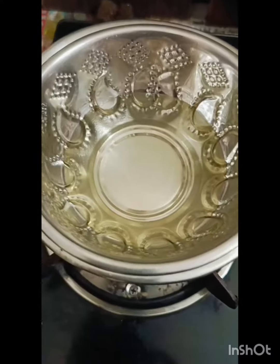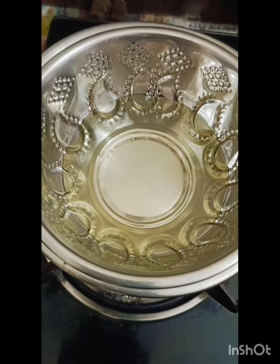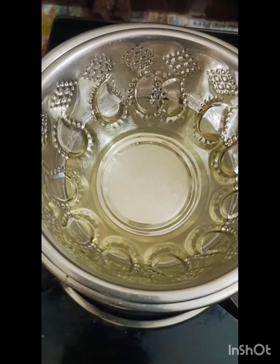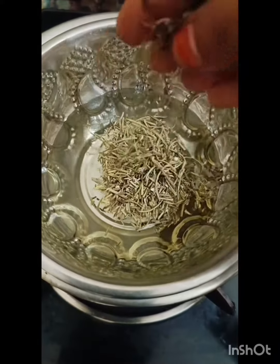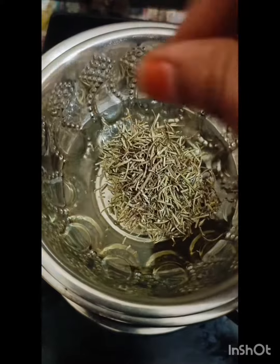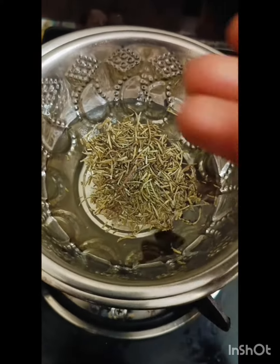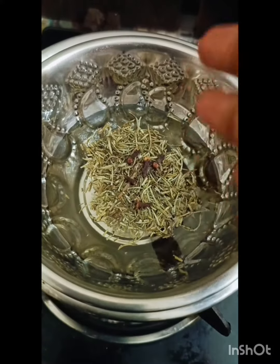Now we are going to make the rosemary leaves. Let's make it a little bit. Now we are going to make the brown.